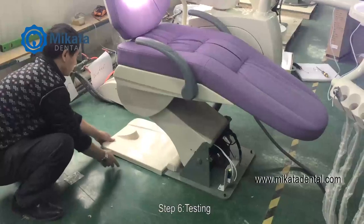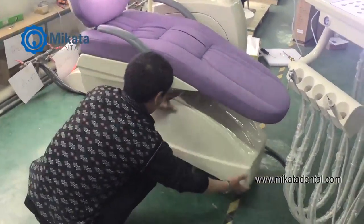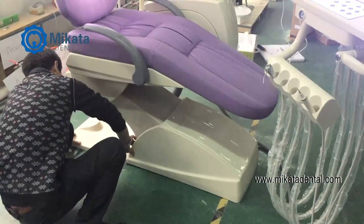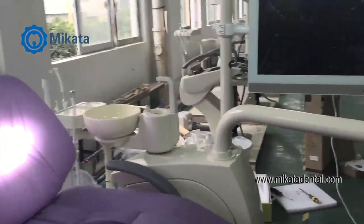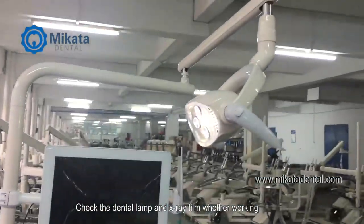Step 6. Testing. Turn on the power and test all dental unit functions. Check the dental lamp and x-ray film viewer while working.